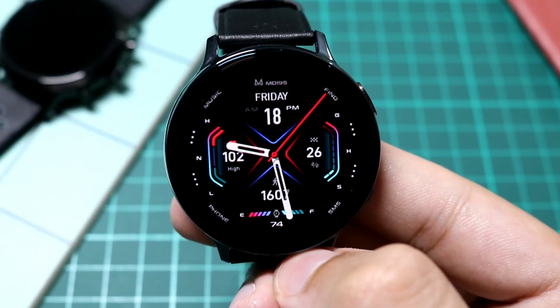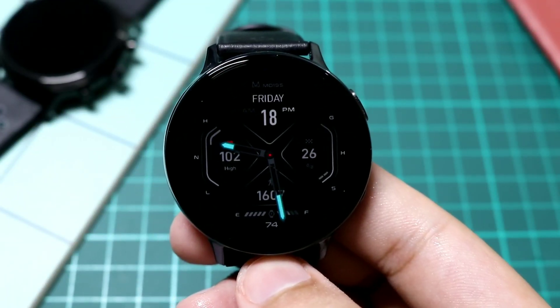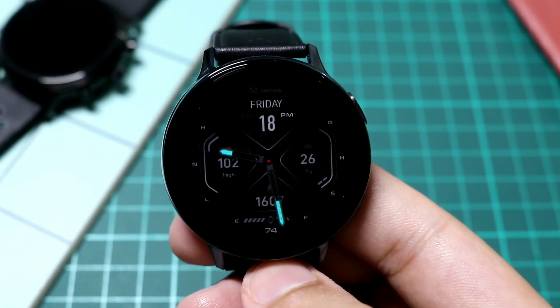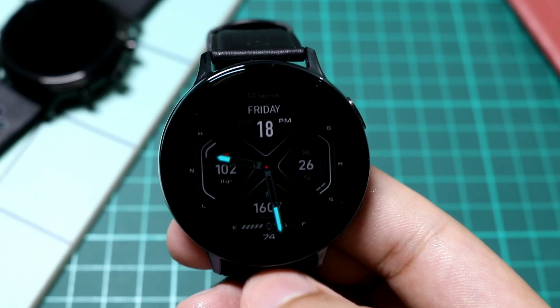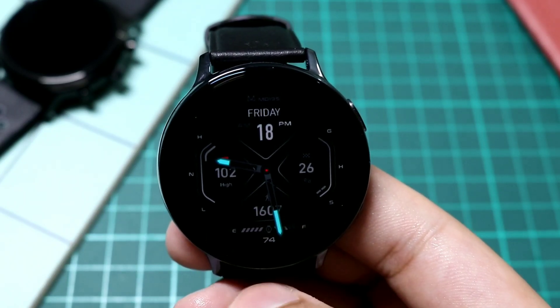Now let's see its AOD mode. This is how the AOD mode on the MD 195 looks — you can see overall a very dimmed down display, but the colors are still very nice. It is still showing the analog time in the center with these blue lume watch hands.